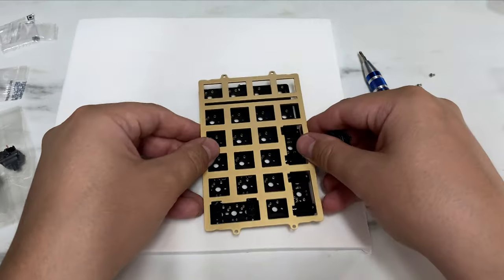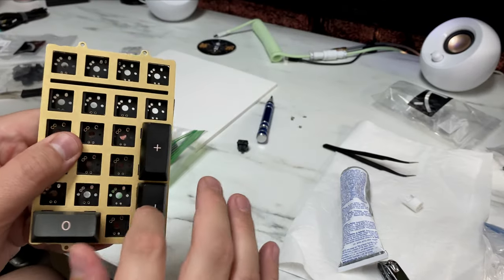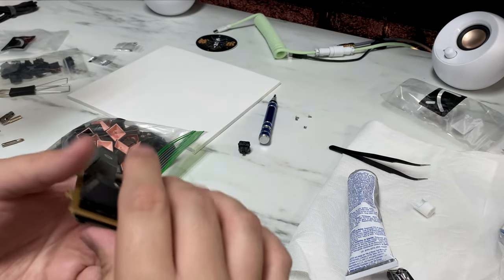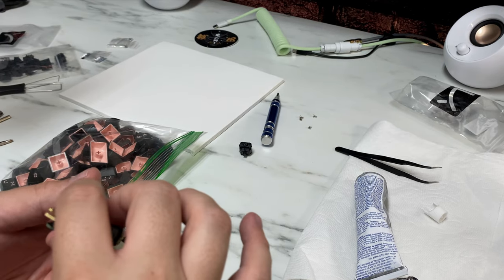Now we can put on our foam plate and switches for the stabilizers to test them out. Everything sounded okay except for one that had a slight ping, so I did end up taking it back apart and adding more grease.